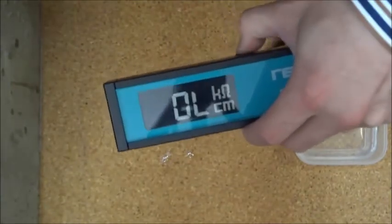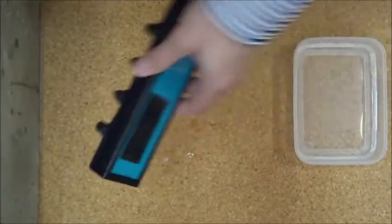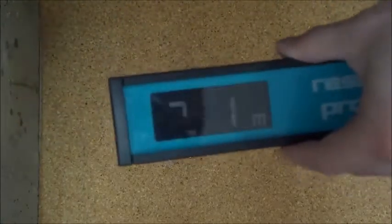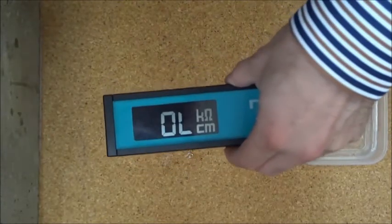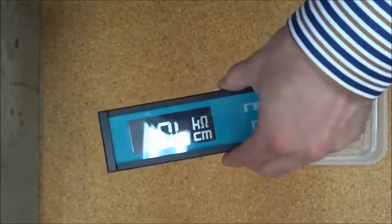To change to a new file, turn the Resipod on. We have now moved to file two and have taken record one. To move back, you need to delete the previous record. This is done by pressing the top hold button, then holding down the bottom save button. The record is deleted and we go back to file one, record two.